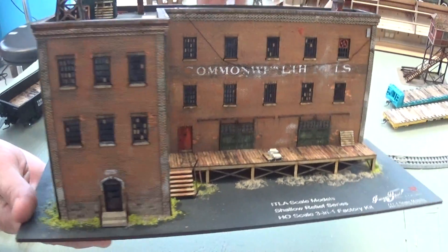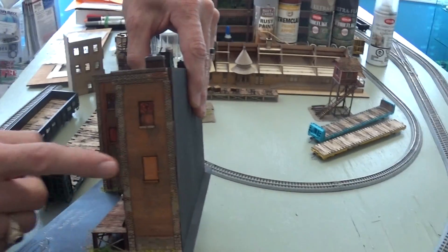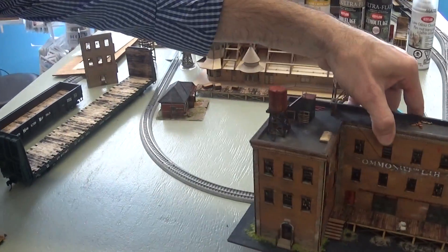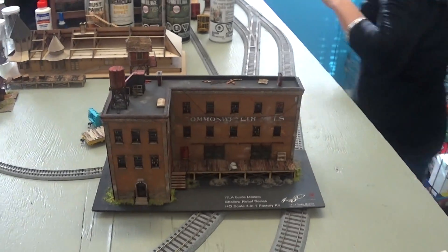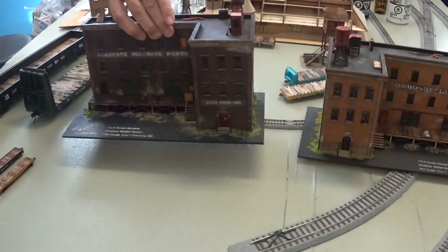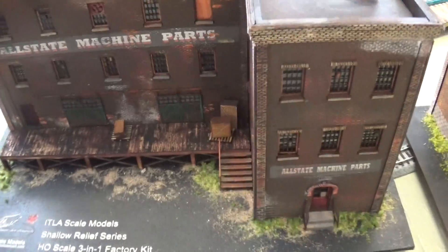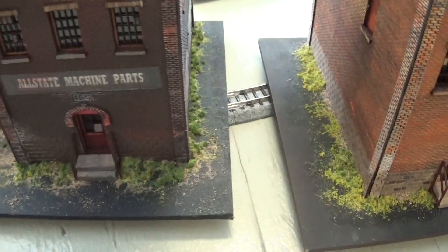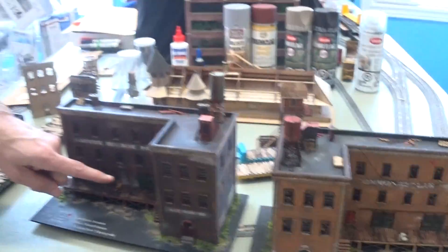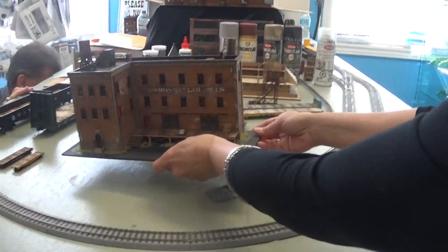You can see different window opportunities — ventilator fans, blocked-up windows. We include wall window blanks so you can model it as a derelict or closed-up building. The back is blank because it's intended to be a backdrop building. That's why I called it a three-in-one building — there's another variation you can build from the same kit. The office building variation has the office on the right-hand side, and you can mix and match wall sections to fit the look or layout space you need. All the detail you see — skids, crates, railings — is included in the kit.